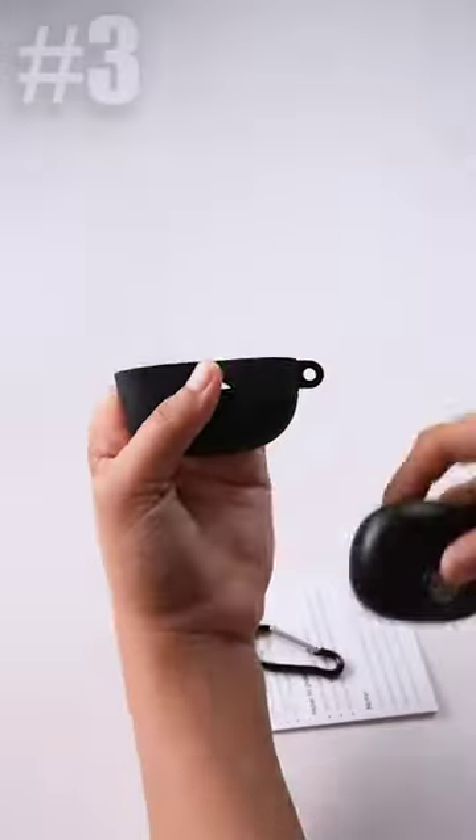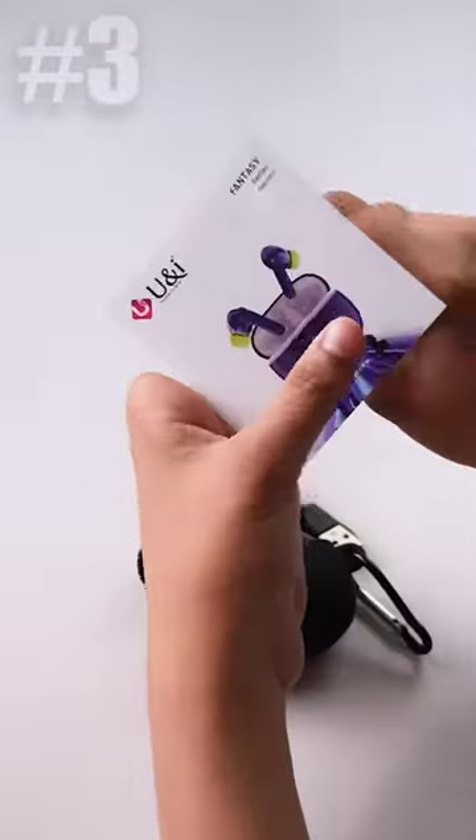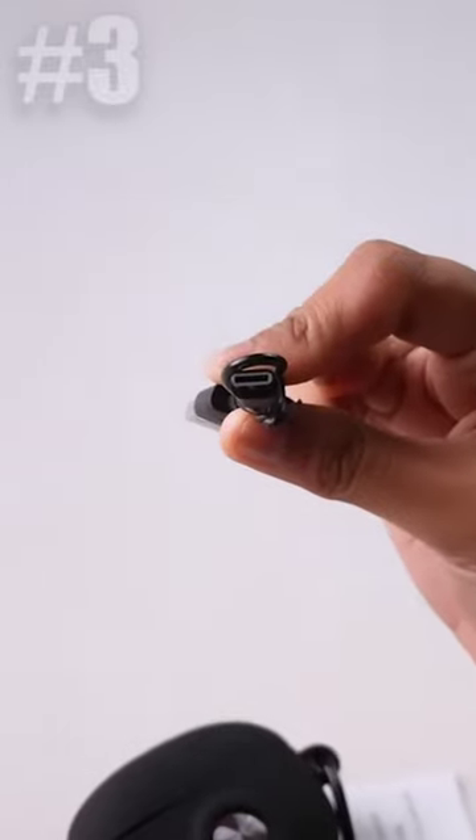And for 50 hours, you'll get backup here with a single charge. What's the most interesting part? In the box, you'll get to see a silicone case, user manual, and a Type-C cable with the TWS.